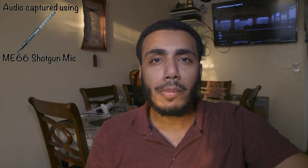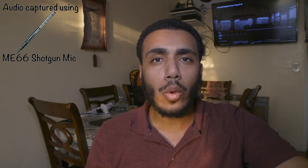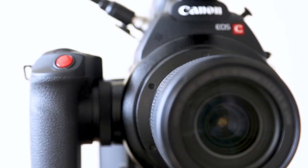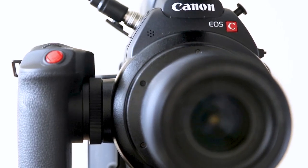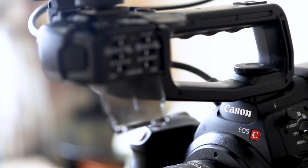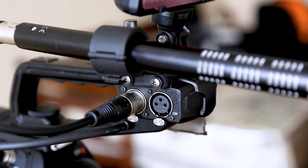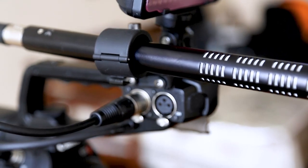Hey, what's up YouTube. I'm Mo and today I'm going to be comparing the different audio options you can capture with your C100 Mark II for a quick run and gun style shooting. I'll be comparing the audio from the actual body of the C100 Mark II versus the microphone on the top handle versus a Sennheiser shotgun microphone.